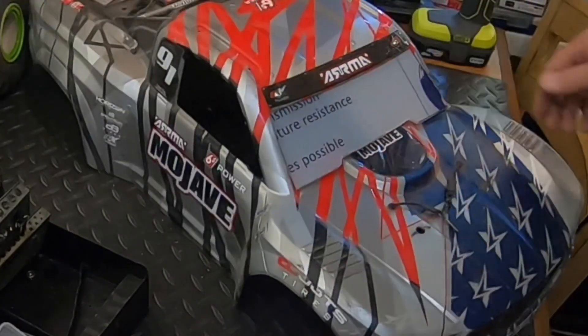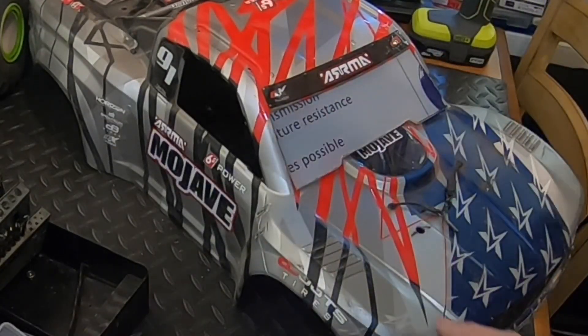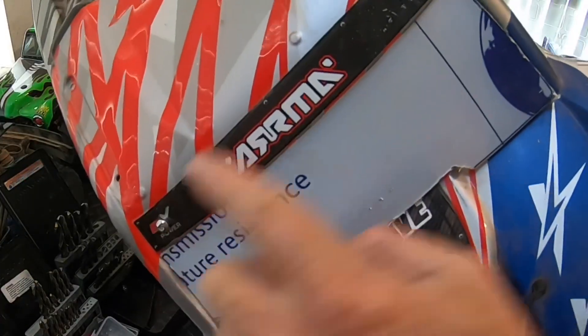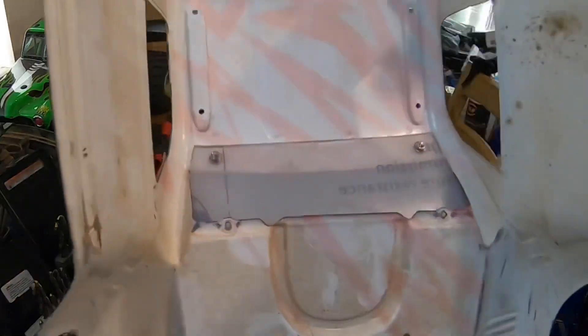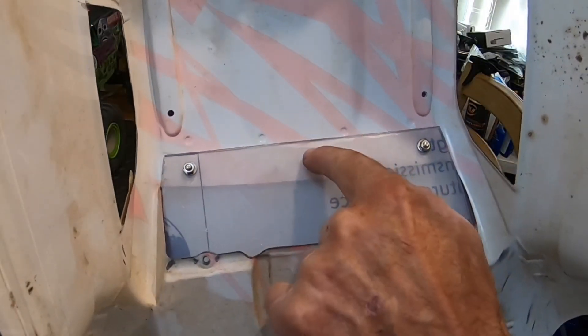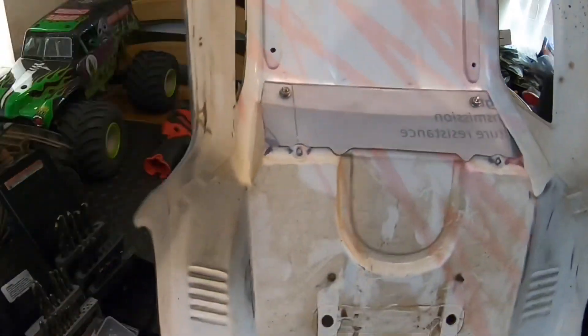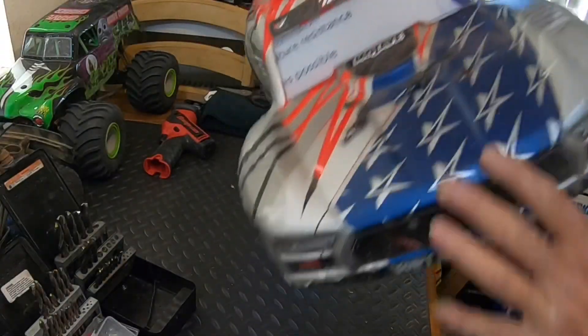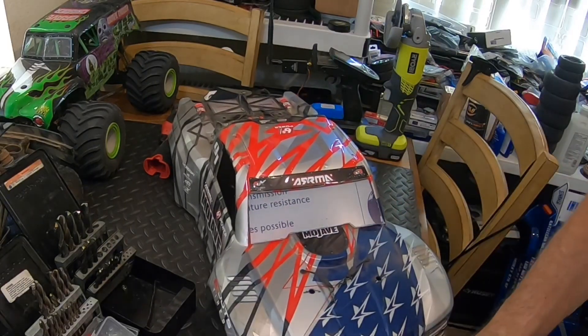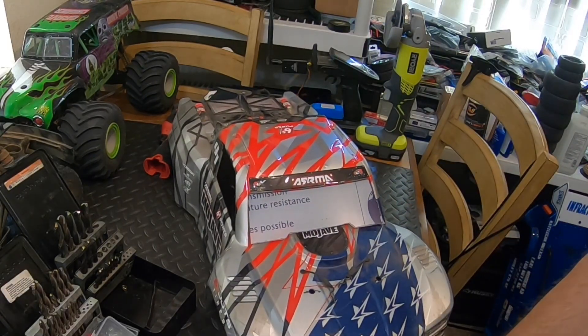I had to charge up the battery for my drill, but off camera I went ahead and put two bolts in. Right here — nut and washer on the back side. I'll add a third one in the middle. I was texting RC Guy Garage trying to figure out how he did his.